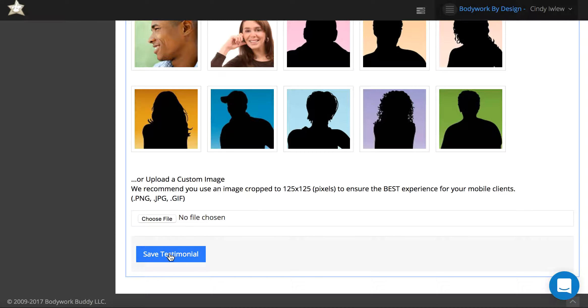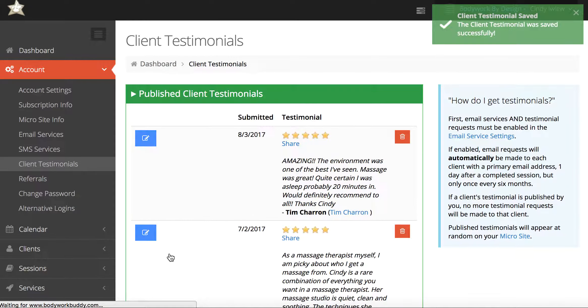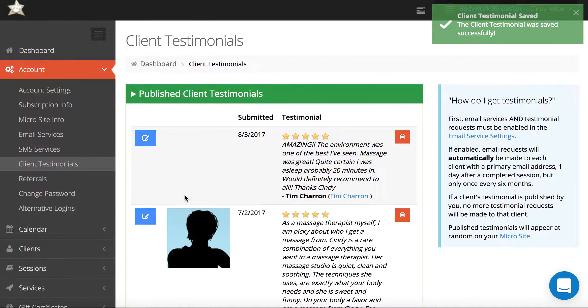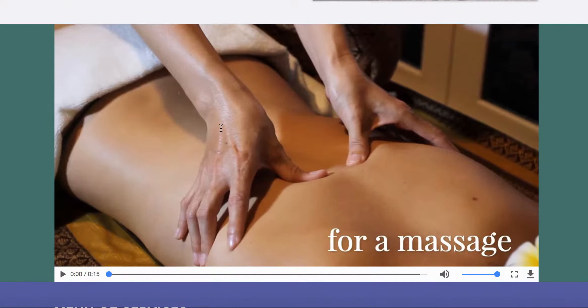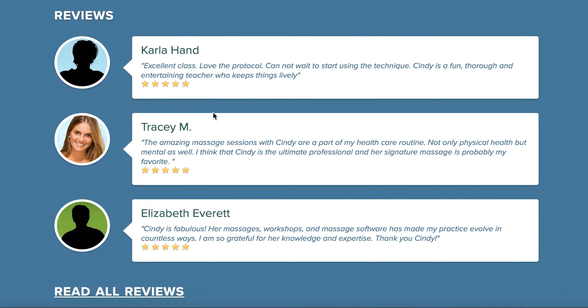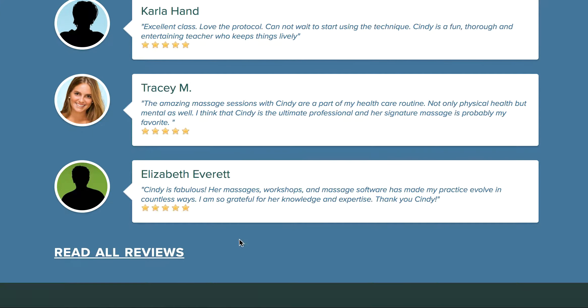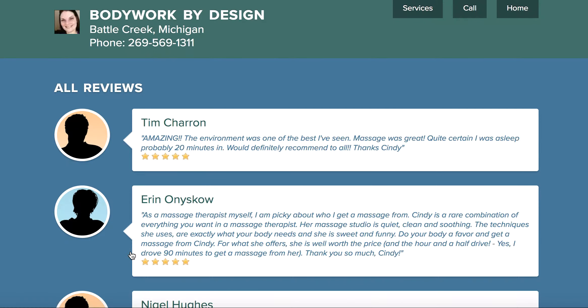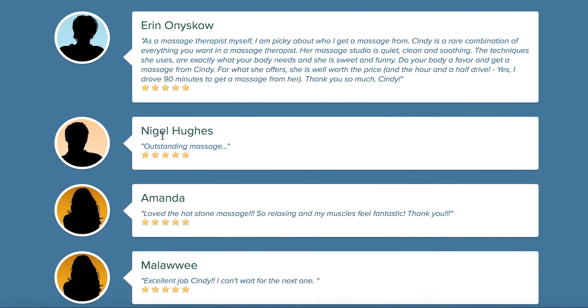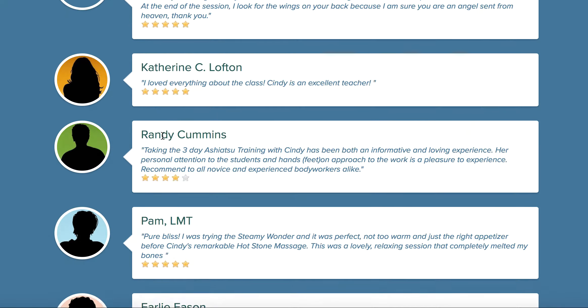Then click save testimonial and that will add it to the testimonials published on your microsite. If I go over to my microsite and scroll down to the lower part, it will show a random three testimonials, and you can click on read all reviews to open all of them — there's the one I just published.